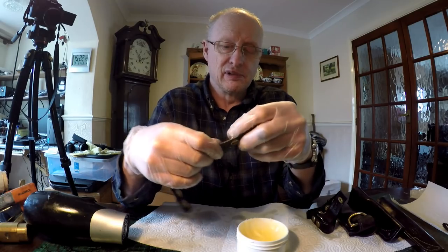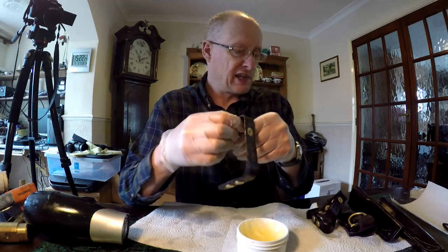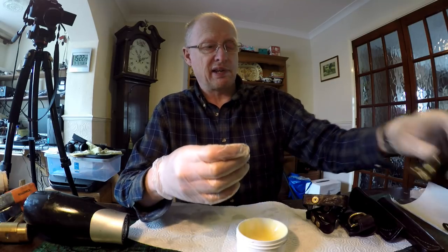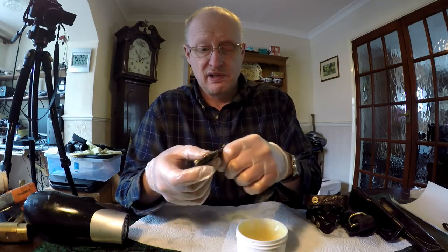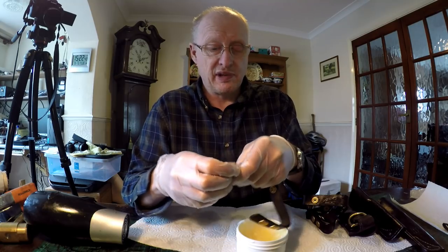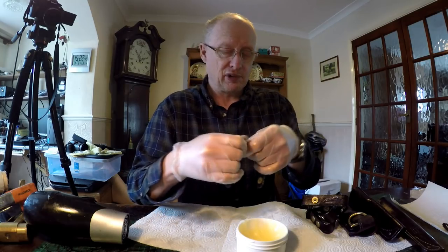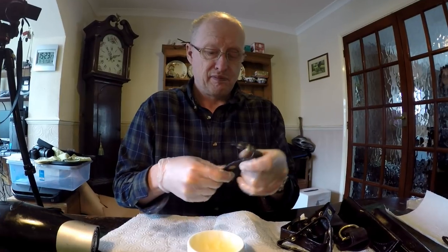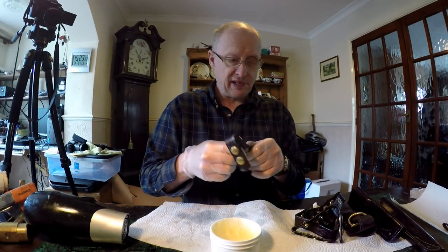Sorry about any extraneous noises — my daughter's just come back and gone into the other room talking to her mother. Anyway, I'm just going to liberally coat these danglers and these leather products and then I'll get back to you shortly. Right, I've now coated the last of these products.